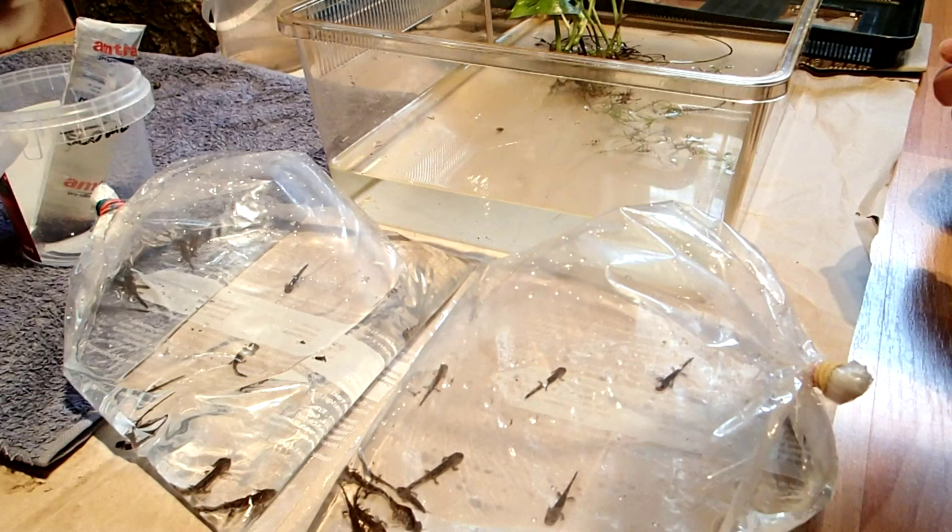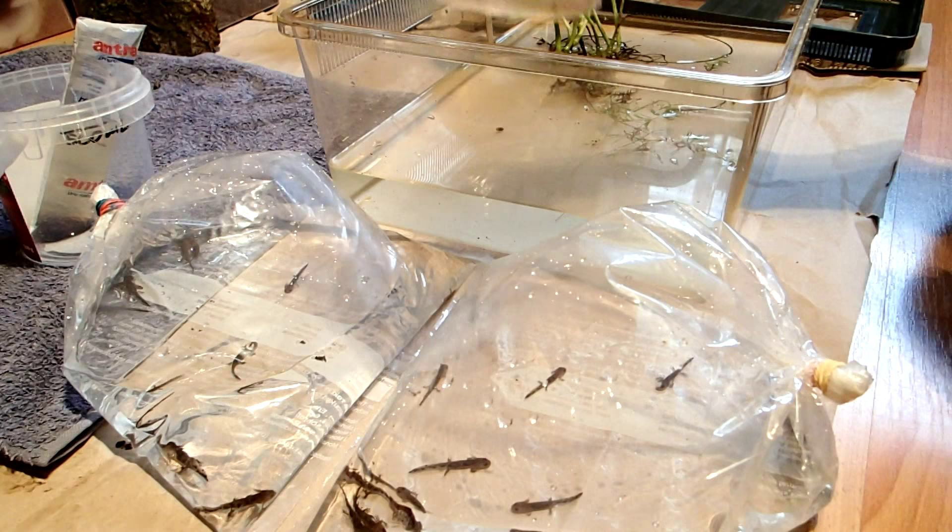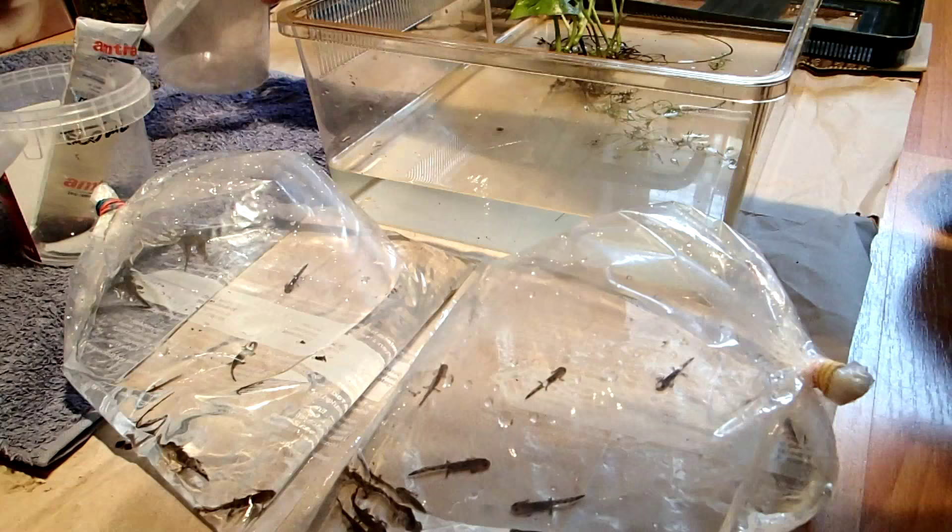So a tank in this size you don't clean that often. If you take something in a smaller size you would need to clean it every one or two days, but if you take a tank in this size you have to clean it around once a week.